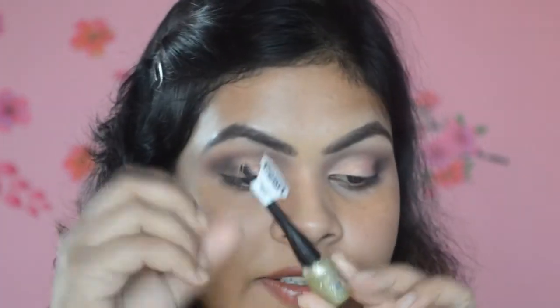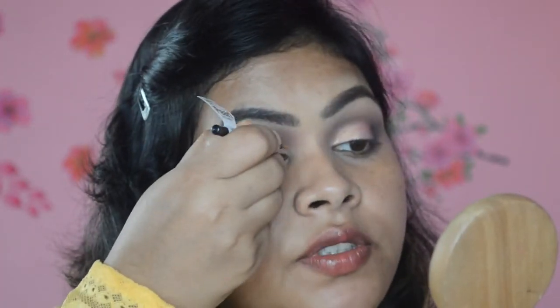Now I'm going to take this gold liner from Miss Claire and line the upper lash line — just along my crease, I would say.